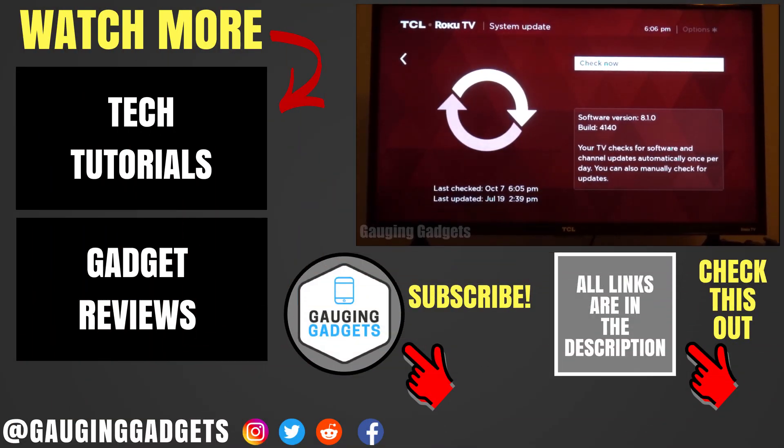That's how you perform a firmware system update of your TCL Roku TV. If you have any questions about this, leave a comment below. I'll get back to you as soon as I can. If you'd like to see more TCL Roku TV tutorial videos, check the link in the description. If this video helped you, give it a thumbs up, and please consider subscribing to my channel, Gauging Gadgets, for more gadget reviews and tech tutorials. Thank you so much for watching.